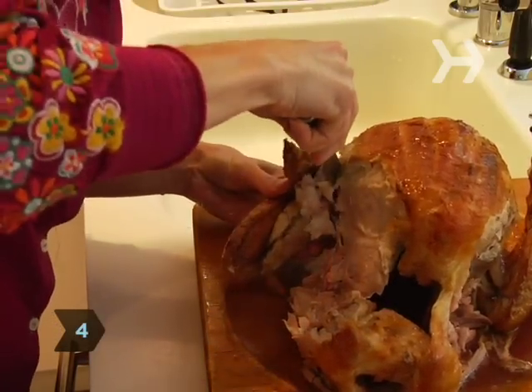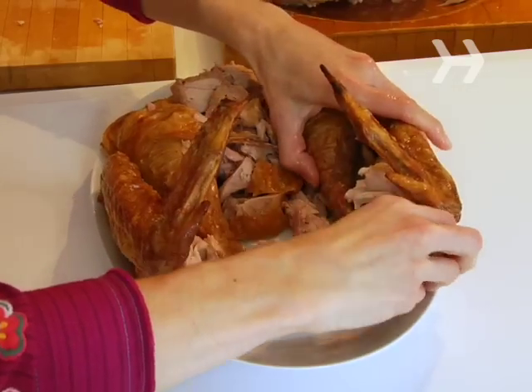Step 4. Pull one wing away from the body of the bird and cut through the skin and the joint. Repeat with the other wing, and set the wings aside.